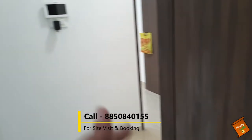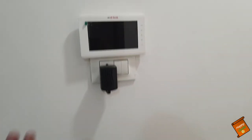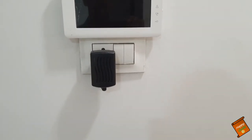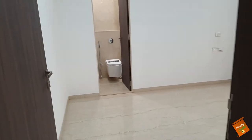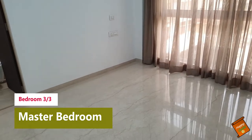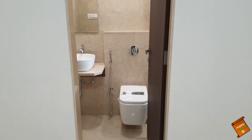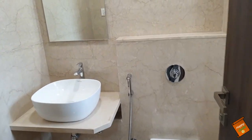And now let's move to the third bedroom. But before that, let's look at this security system — you have no problem with security here because there is a modern security system. And now let's look at our third master bedroom. You can see the size of this bedroom, and in the washroom you have the same fitting, the same construction, and the same build quality.